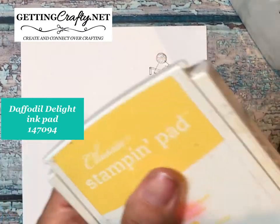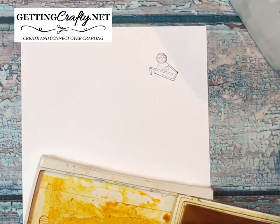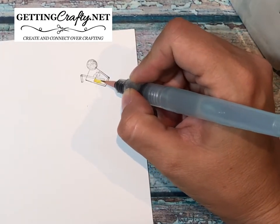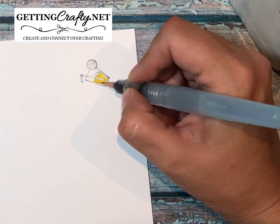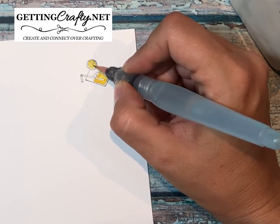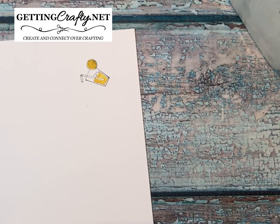We're going to add that ombre look with the same Daffodil Delight ink pad. With the new ink pads, just give a gentle squeeze to the middle and you'll get a palette of ink to use. We're going to use an aqua painter — it has a well of water right in the tip that you can refill over and over. I'm going to color in the lemonade cup. I don't color the straw — I kind of want it to stay lighter, like you can see the straw through the ice. We're also going to color the lemon.